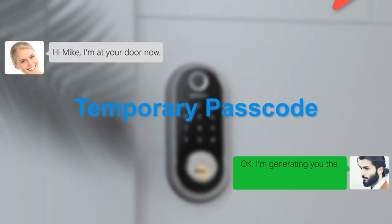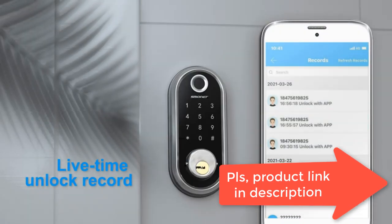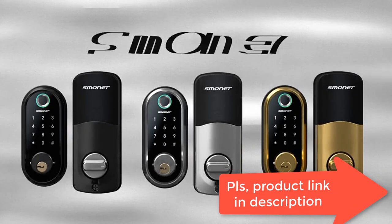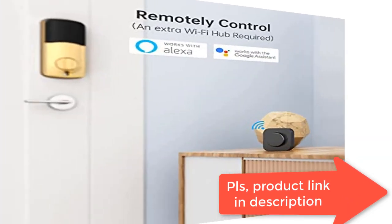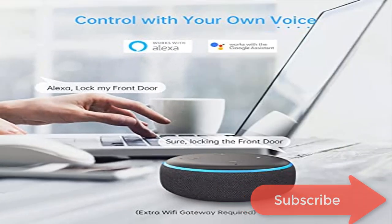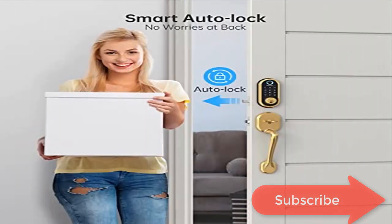The Smonet Smart Bluetooth Keypad Lock brings you security and a brand-new smart home experience. Five ways to unlock your door: Mobile app, Keypad, Fingerprint, IC FOB, and Mechanical Keys. With customizable management, you can check records of unlocking events and wrong passcodes in real time.